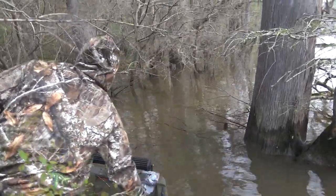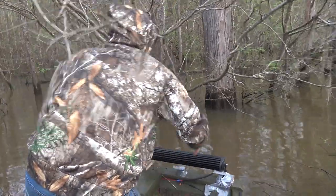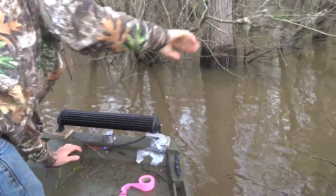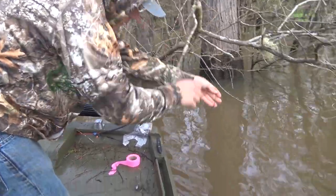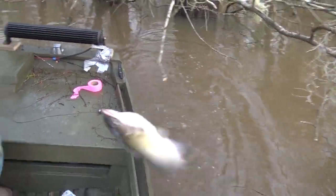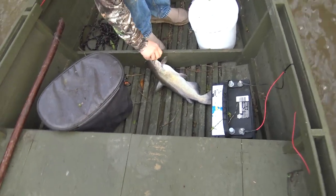Line number three for the day — we just got started and we're already going to a fish, hopefully it's not a gar or something. There we go — yeah buddy! That's what we're talking about right there! Heck yeah — pretty good little channel cat.